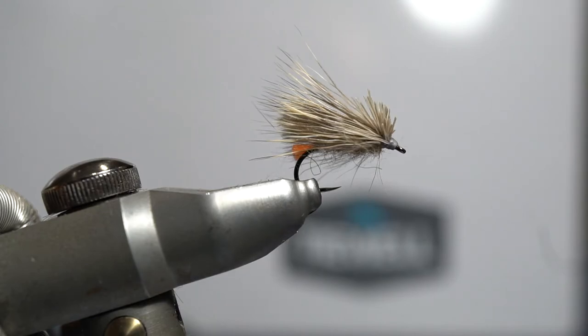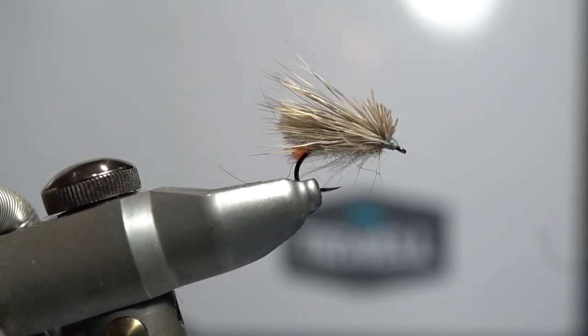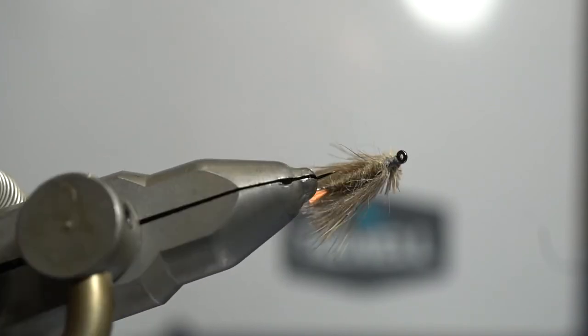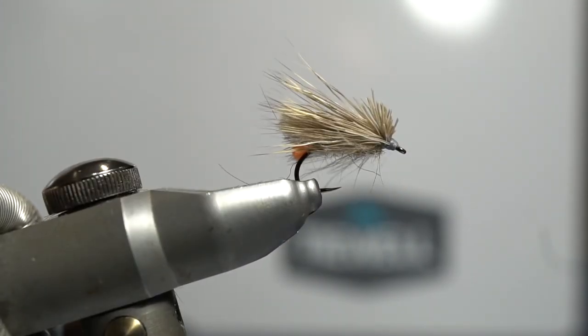That makes for a chunky little caddis fly — very durable. You can actually catch lots and lots of fish on that fly before it becomes totally waterlogged. Just recently I had 20 fish in a row on that fly, and just by hitting it with dry fly shake you can pop it back out there. A very robust fly — that's the Championship Caddis.